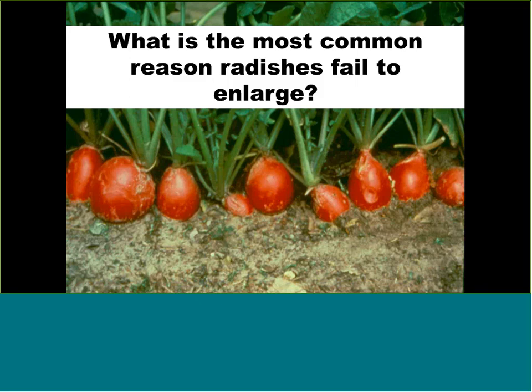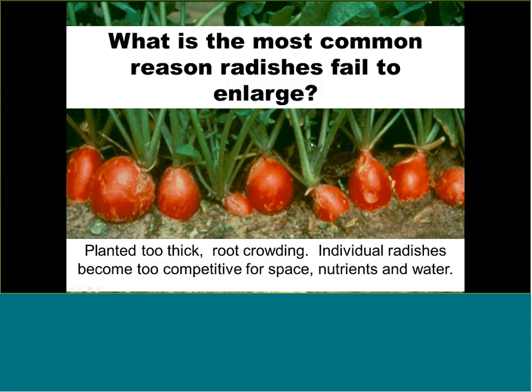Most people don't know the correct spacing and they crowd their radishes, so they don't enlarge. The solution, if you want them to enlarge, is to remove every other one. Space seeds half an inch to an inch apart, then thin to one inch. This gives you two harvests: small tender radishes first, and bigger ones later.